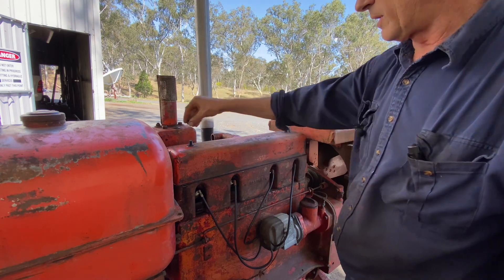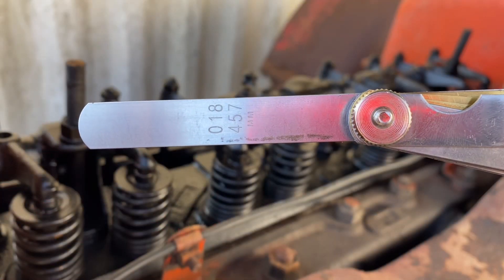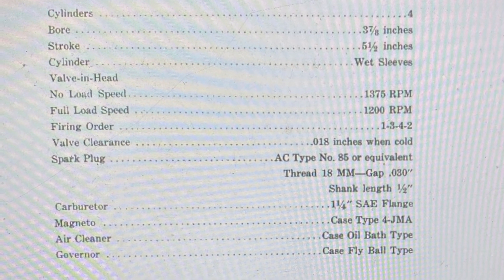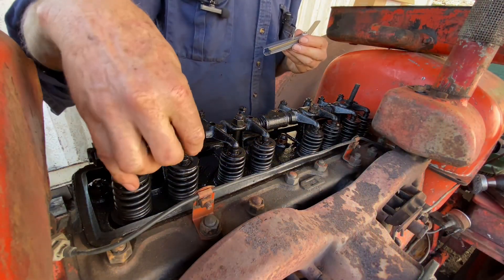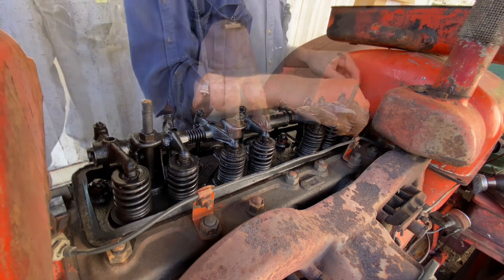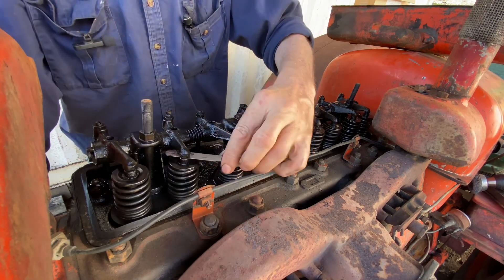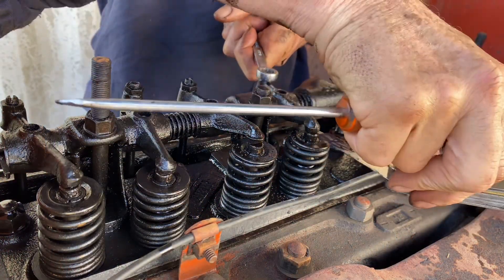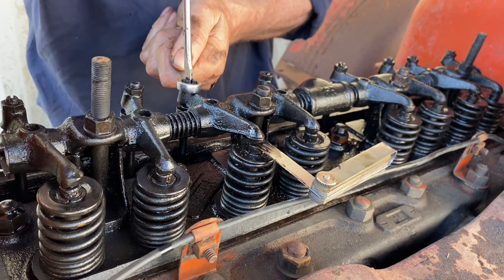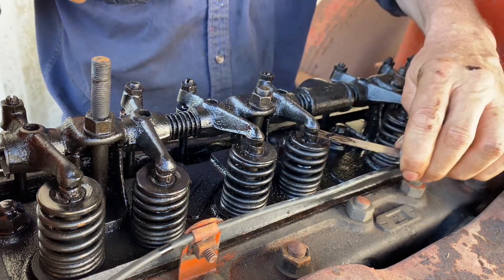I'm going to take the tappet cover off and have a look in here. The instructions say 0.18 of an inch — that's actually a pretty big gap. If you've got this end here where the valves are just rocking, this other end will be on compression stroke. That's as loose as a goose. If they're rocking, they're on top dead centre — firing stroke. That's loose, that's loose, loose... just a little bit of drag. I'm happy with them — they're good.